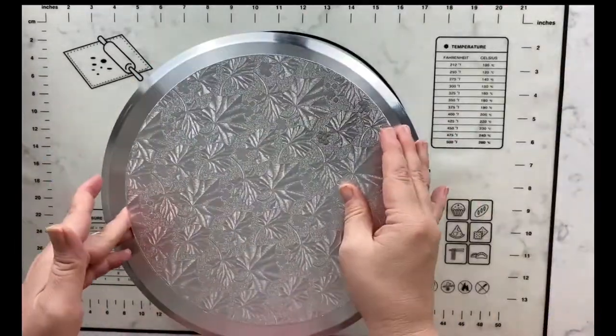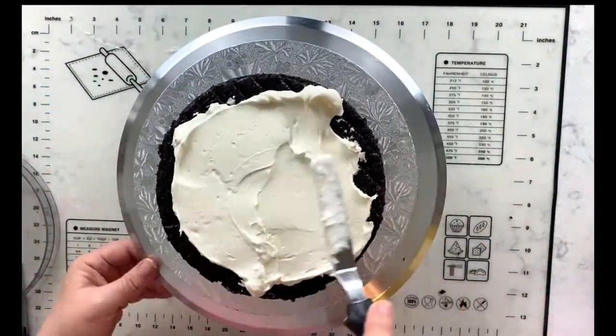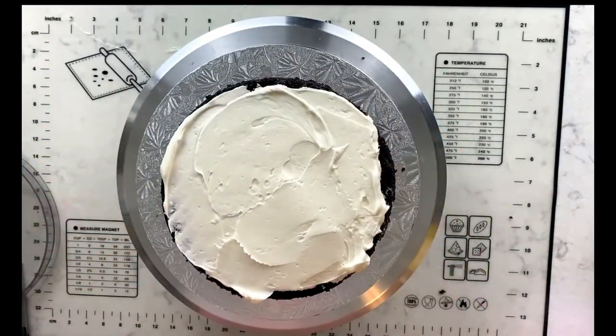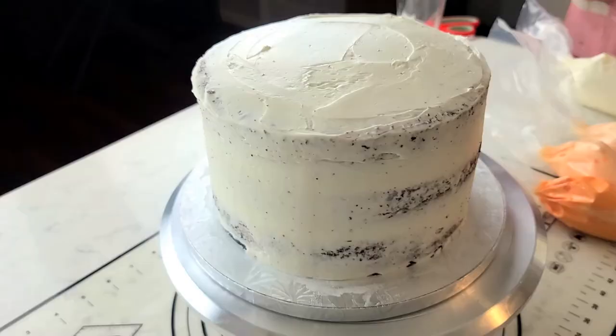Time to decorate! This vanilla buttercream is not as sweet as American buttercream, so you can be generous between the layers with the frosting. Now for this chocolate cake, I always do a crumb coat.